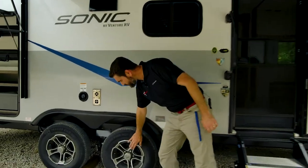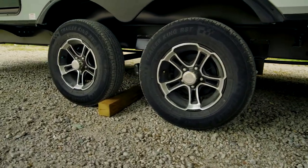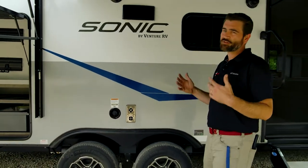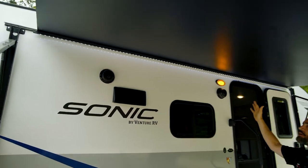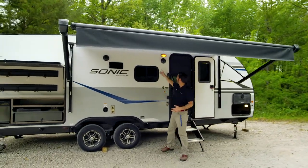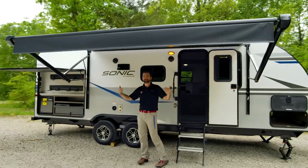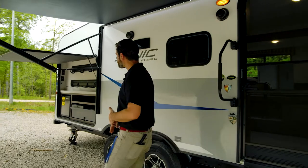They've given us some pretty fancy rims from Venture RV, which I think are pretty cool. It's sitting on a standard leaf spring style suspension. We do have a power awning — you can see we're up under it now — it's a decent size and it's LED lit, so you can have your tunes running out here at night thanks to the outside marine grade speakers, and because it's lit by that LED bar you'll be able to see and cook and do whatever you need.